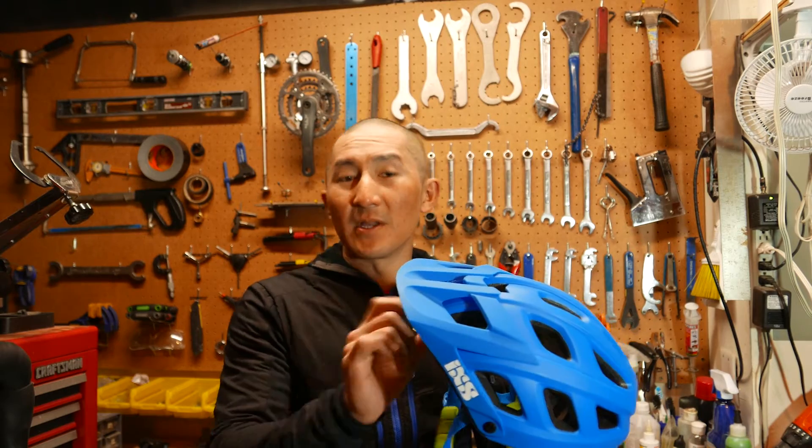The visor is very nice — it's not obnoxious where it limits visibility, but it does provide enough sun protection. I've never really been able to fit into a Giro helmet, and only certain Bells fit my head, so I'm really stoked that iXS is entering the helmet game with their Trail RS offering. Would I recommend this helmet? Absolutely. Thanks for watching — please like the video and subscribe to my channel for more gear reviews coming soon.